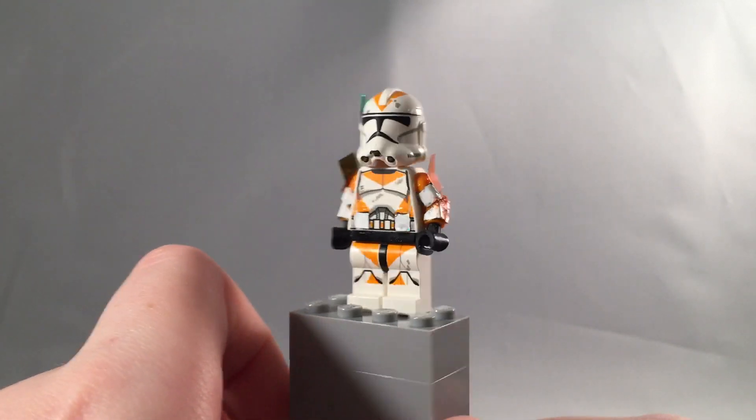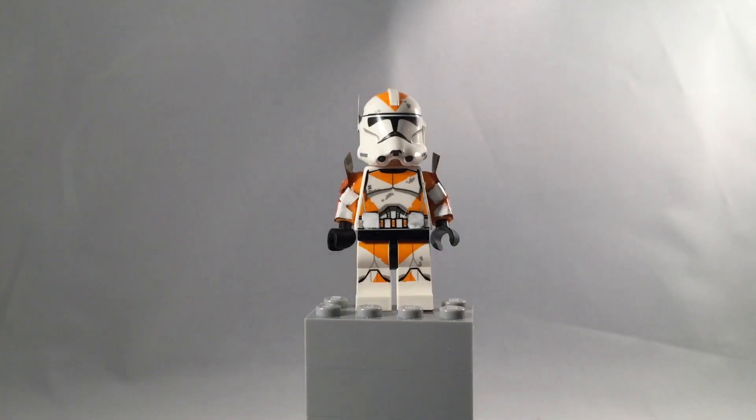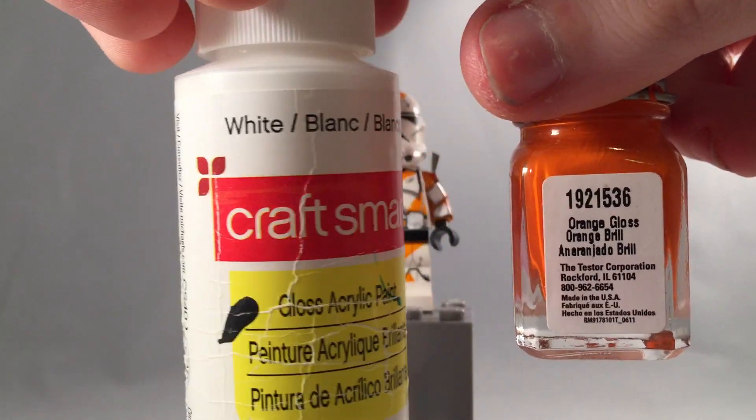He has two little white pocket pieces of metal underneath on each side with orange, and two pieces down below with white and orange. I wanted to make this a short video — so the only colors I used for this are orange Testers paint and white Craft Smart paint.